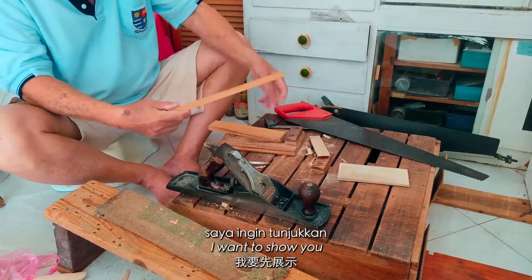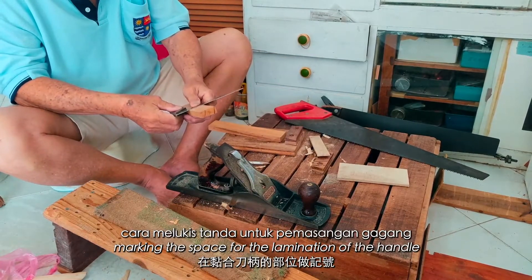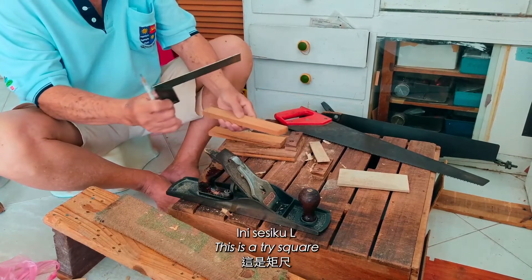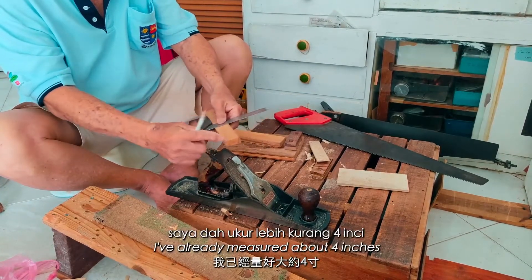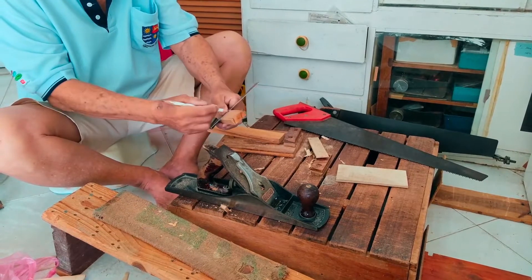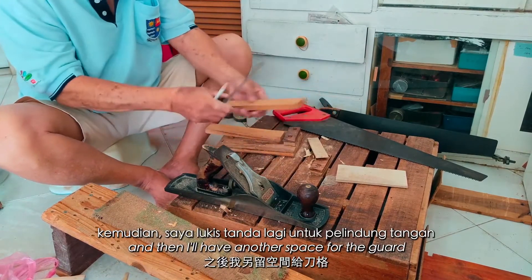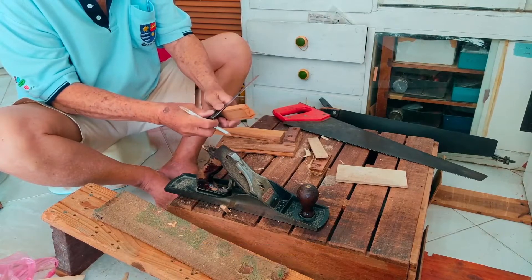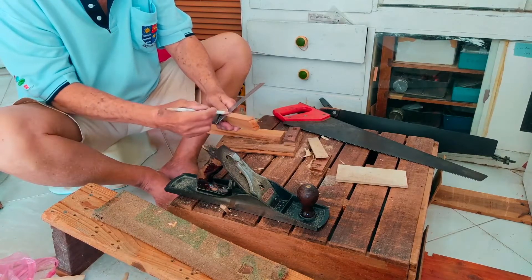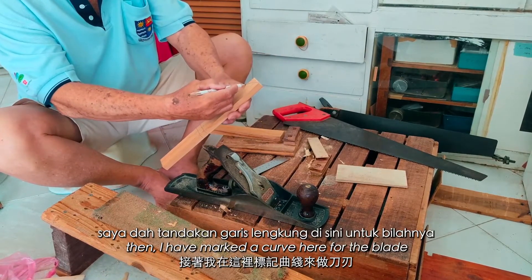Before that, I want to show you marking the space for the lamination of the handle. This is a tri-square. I've already measured about 4 inches, then I square around like this. And then I'm going to have another space for the guard, and I square around also using the tri-square. Then I have marked a curve here for the blade.